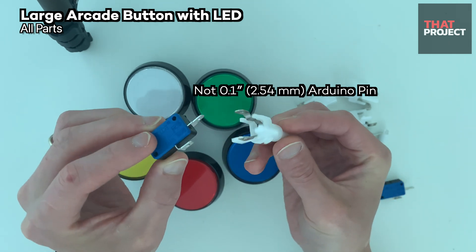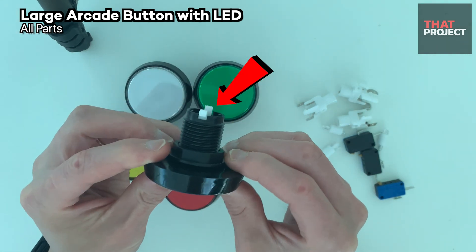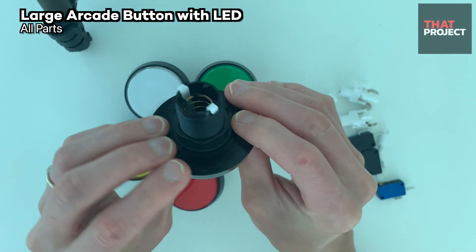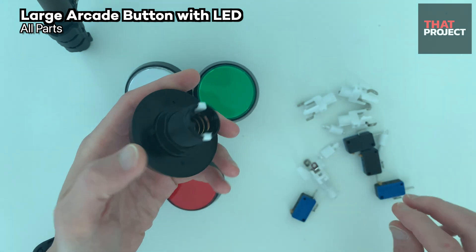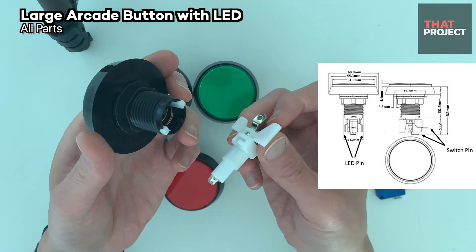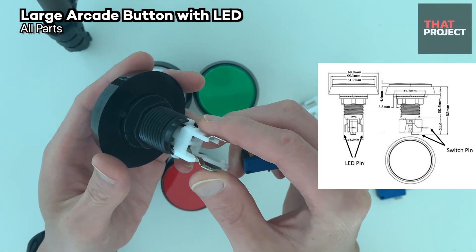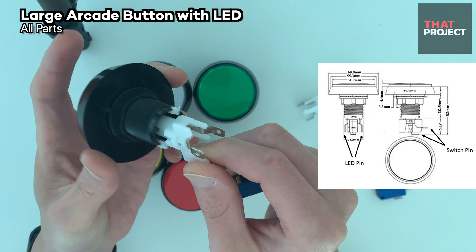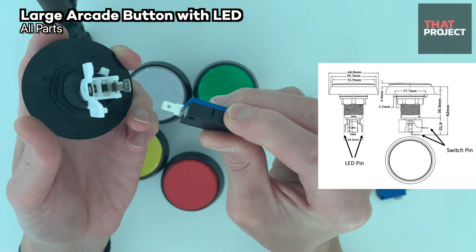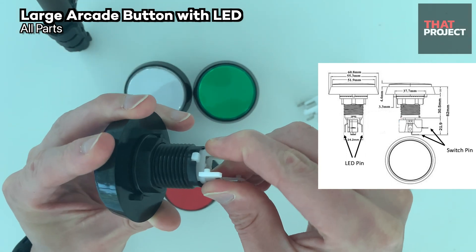It is not a 0.1-inch 2.54mm pin connector that we commonly use in Arduino, but there seems to be no problem in using it. If we press the button from the top, this white part comes down, which closes the circuit of the switch and allows current flow. These are the parts that make up one button, and one LED goes into it. If we want to always turn on the LED, you can connect VCC and GND to both ends, but I will light the LED only when the button is pressed. Here is the micro switch — the switch contacts are normally open, and when the button is pressed, the contacts close.